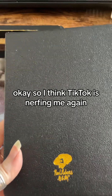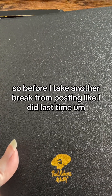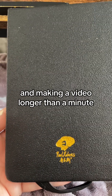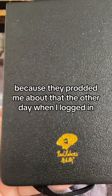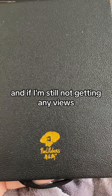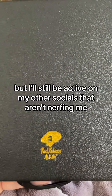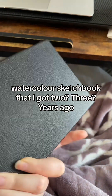I think TikTok is nerfing me again, so before I take another break from posting like I did last time, I figured I'd try doing something through the app and making a video longer than a minute, because they prodded me about that the other day when I logged in. If I'm still not getting any views I'm just going to take a break and come back, but I'll still be active on my other socials that aren't nerfing me.